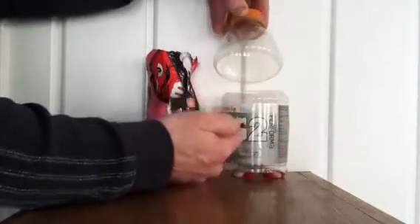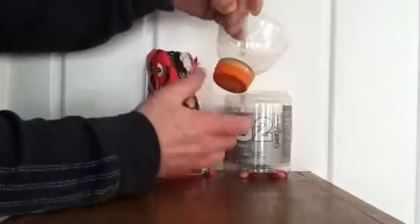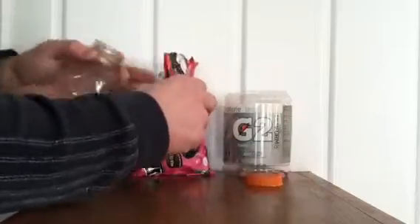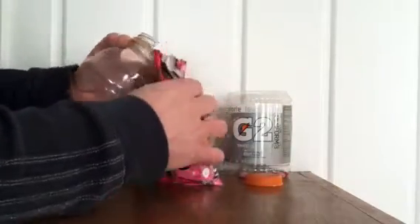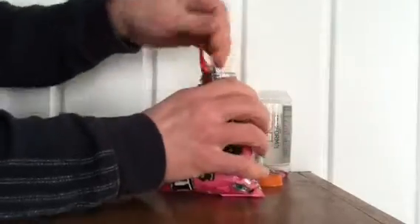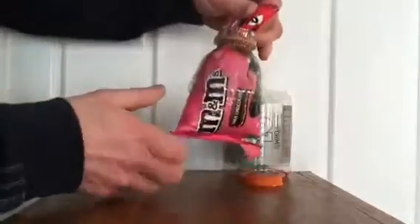I'm going to use an old Gatorade bottle. I'm going to cut the lid off down a little bit so there is some type of a funnel. Now, cut the top of the bag of the M&M's — or if you have rice or any plastic bag — feed it through like so.